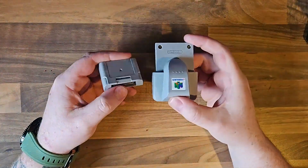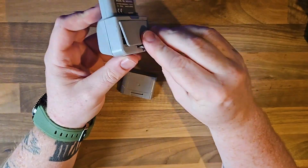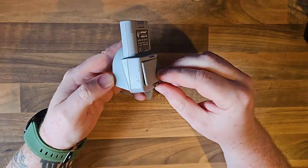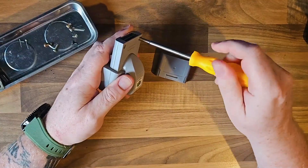So the N64 Rumble Pack was first released in 1997, and it came out with the game Star Fox 64. I actually think this is the first kind of haptic feedback device that was ever released on a grand scale.